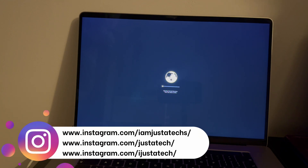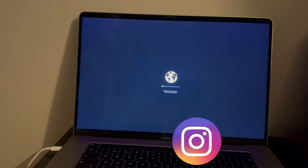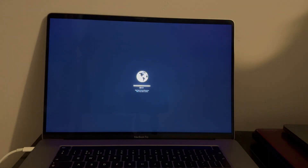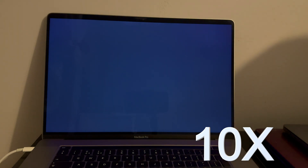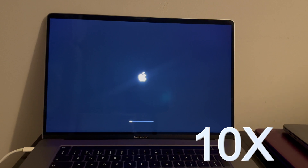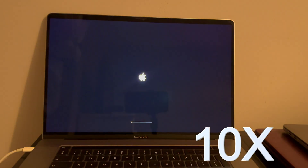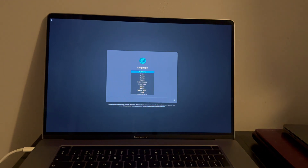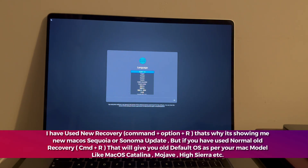It starts downloading some OS files, so wait for it to complete. It will take time depending on your internet speed — make sure you're on a fast Wi-Fi. I'll fast-forward this part to save your time and go directly to the setup page. Once on recovery mode, select the language and proceed.